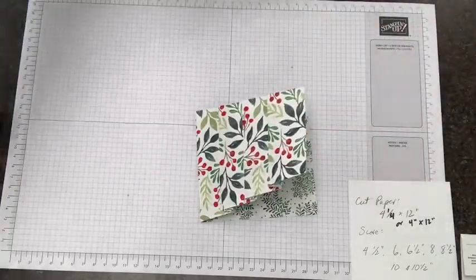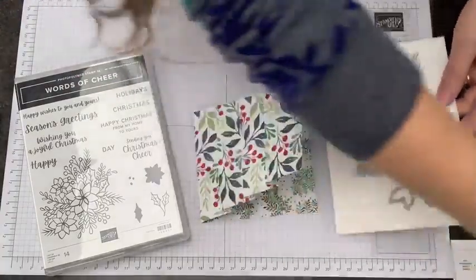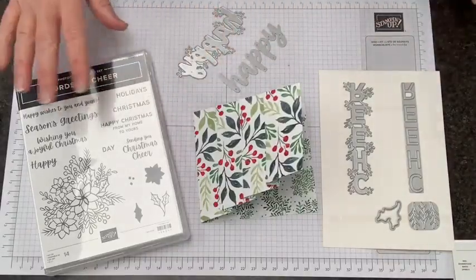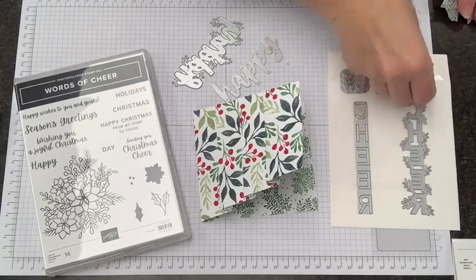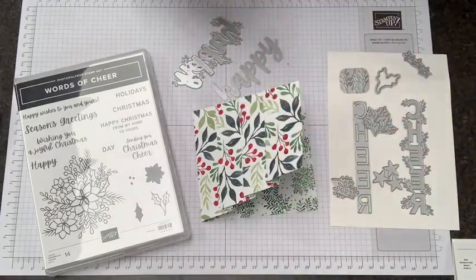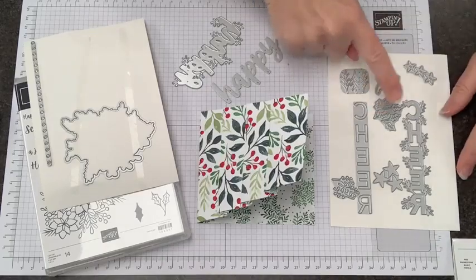I decided to use the Words of Cheer stamp set and the super fabulous Christmas Cheer dies, which are many. We have these layered words — the ones that do 'Cheer,' the ones that do 'Happy,' and then many small images to go with it. My favorite thing when we have these tiny little dies is when the dies are all connected and you get many copies of the same shape.